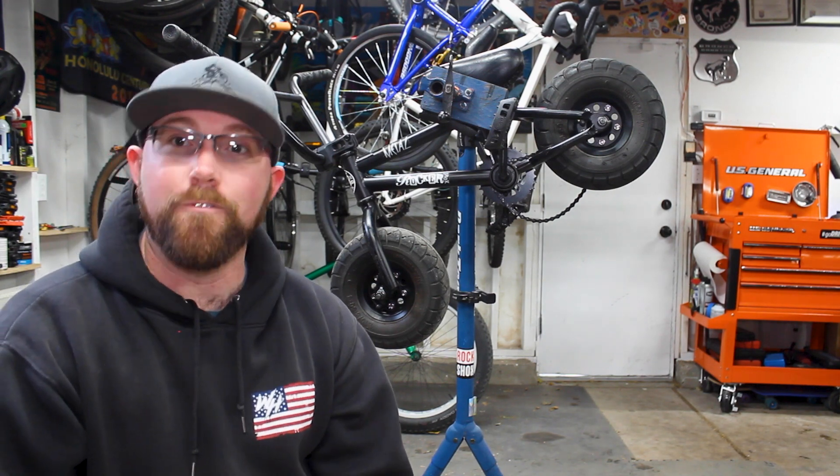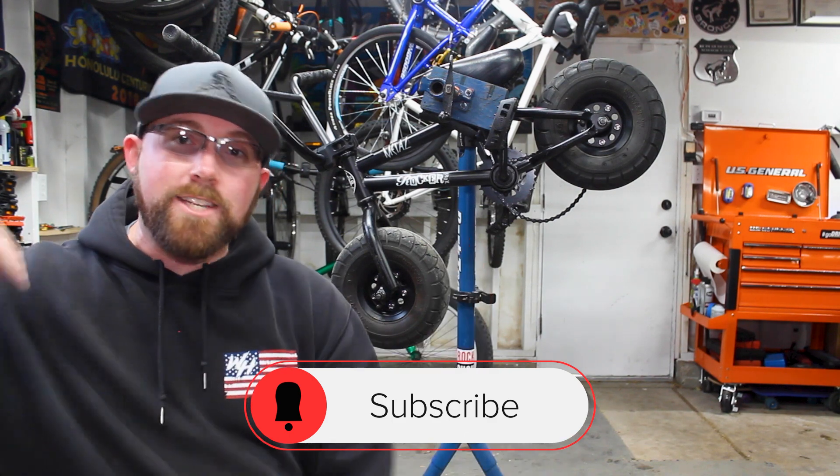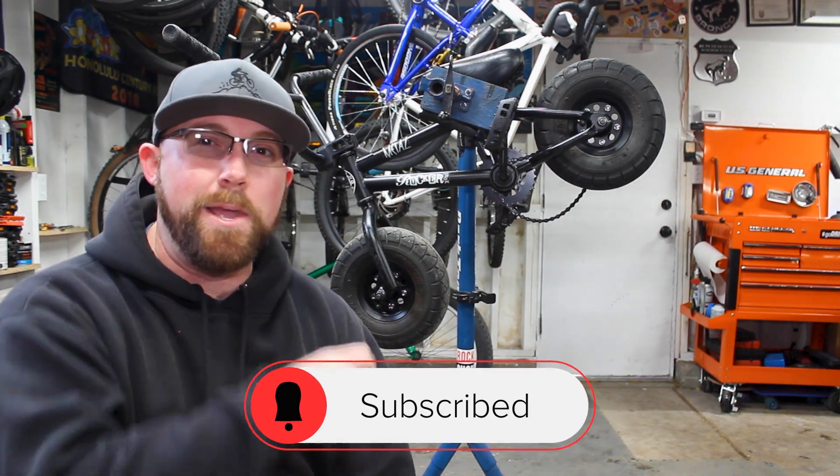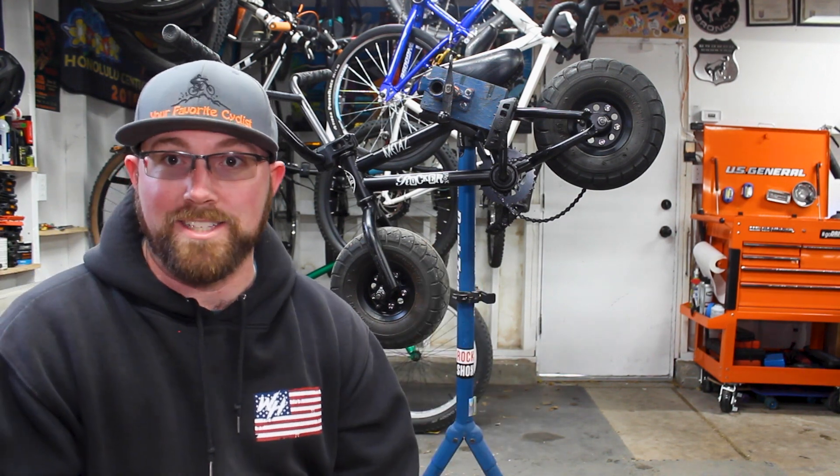But before we get into today's video, if you are new to my channel, make sure you head down below and hit that subscribe button. If you already are subscribed, make sure you hit that bell icon next to that, so you get notified every time I upload and don't miss any of this awesome cycling content on this channel.